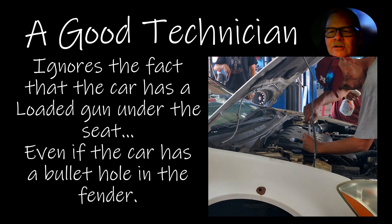A good technician ignores the fact that there's a loaded gun under the seat, even if the car has a bullet hole in the fender. In that little town where the college was, bullets flew sometimes. One guy who was in his 30s came over all pale with his eyes real big and said this pickup truck has a gun in the glove box or under the seat. I said, leave the gun alone and fix the truck. What's the matter with you? This guy has the right to carry a gun in his truck — this is America. So he fixed the truck, shut up about the gun, and moved on.